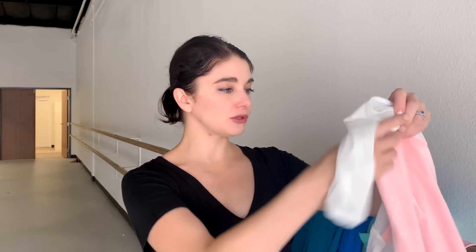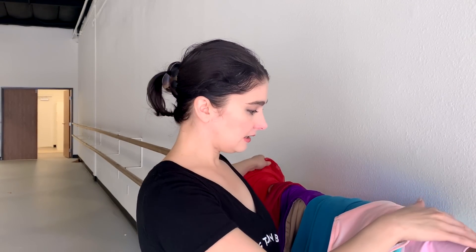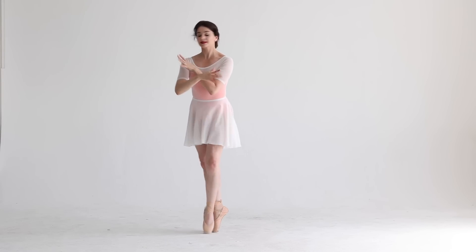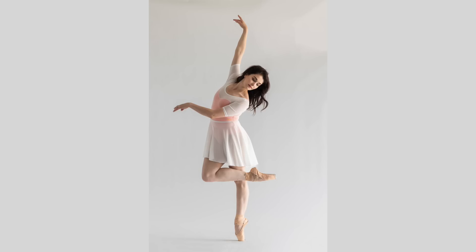You're very supported — you feel very held in this leotard, like a nice compression feeling. Unless you like your leotards really, really snug, I would just size up on this one. And in this leotard we have — here we go — the white skirt. I wanted to also have a neutral colored skirt, so this is the same skirt in white mesh that goes with the peach leotard. Once again, wider waistband.